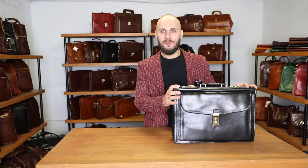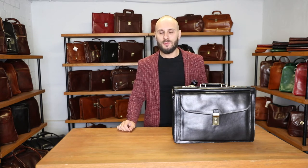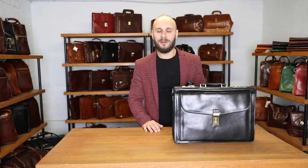This briefcase comes in brown and black color. The briefcase is made of full-grain Italian leather. It's vegetable tanned, which means that no chemicals are used in dyeing this beautiful leather, and also it is hand-dyed, so every bag is special and a little bit different.